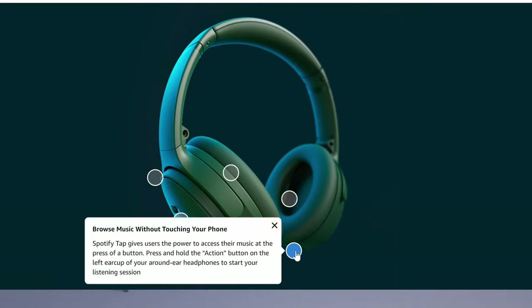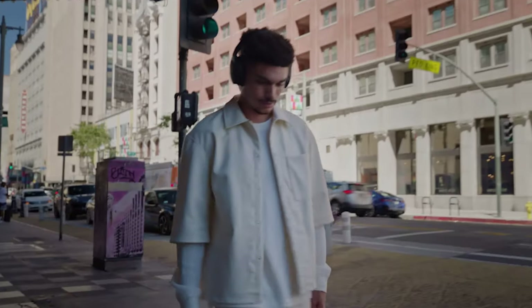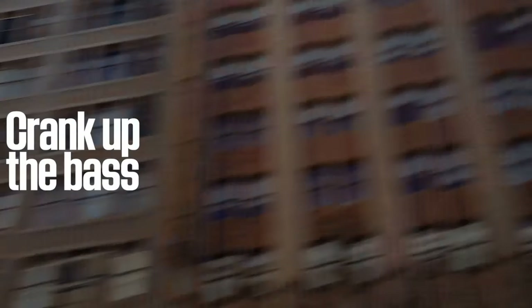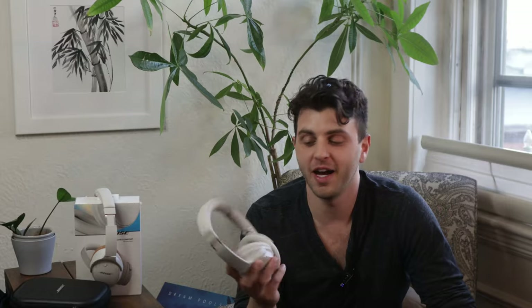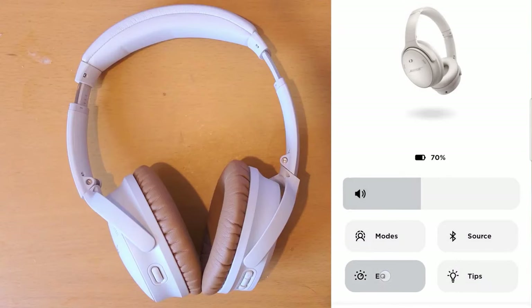The sound signature has changed on the new QuietComfort from the QC45s. They have the same 40mm drivers and Bluetooth 5.1. You've probably heard the saying "no highs, no lows, it must be Bose" — well, that is actually not the case anymore. They've completely changed their sound signature, and it has really pronounced bass and pronounced highs. Bose doesn't publish their frequency response charts, but the sound guys did a quick comparison, and this has a much higher falloff at the peak end, so that statement is no longer really relevant.